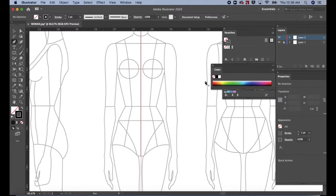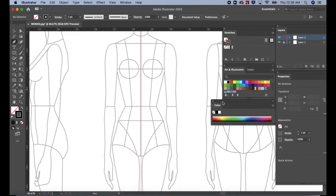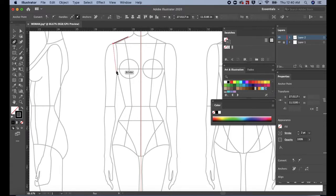Usually when you click upon a fill or stroke, the color panel appears. So just place the color panel underneath the swatches panel. Go to the properties panel and change the stroke to two points. Place the pen tool on the shoulder between the princess seam and the neckline. Click and drag a little past the armhole. Then click again to create an anchor point. Drag down to the bottom of the armhole. Click and hold. Then pull the handle to the left to create the armhole shape.